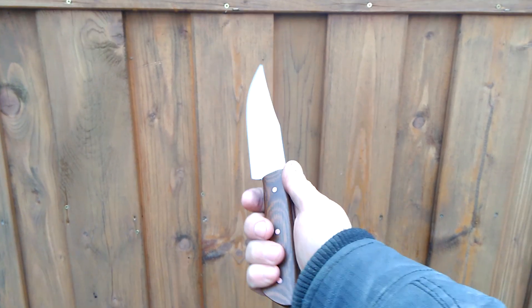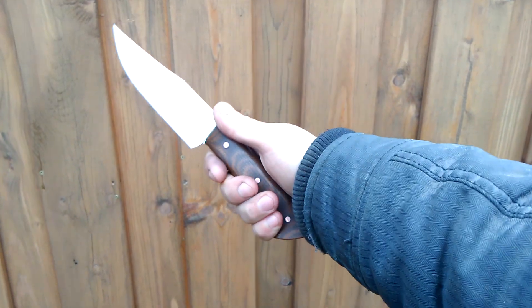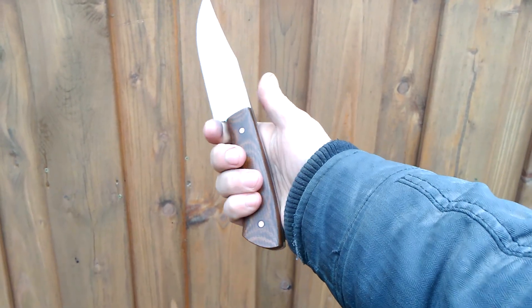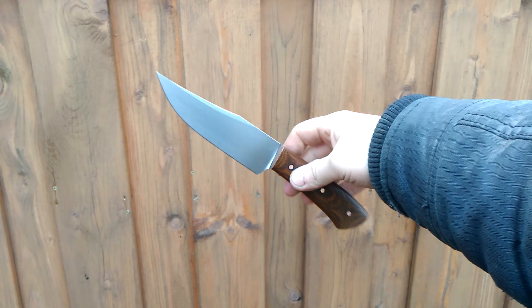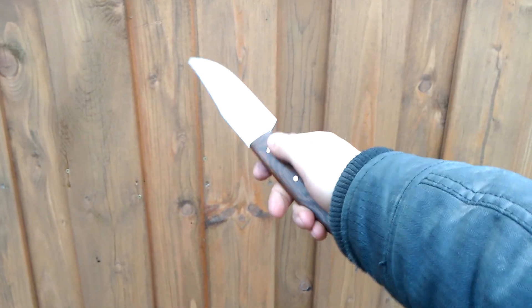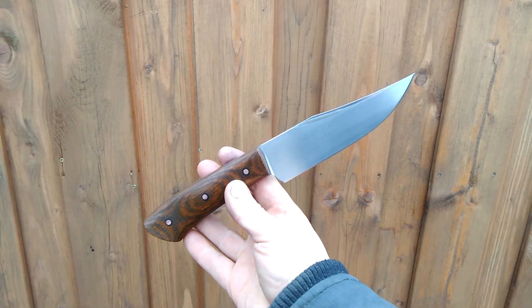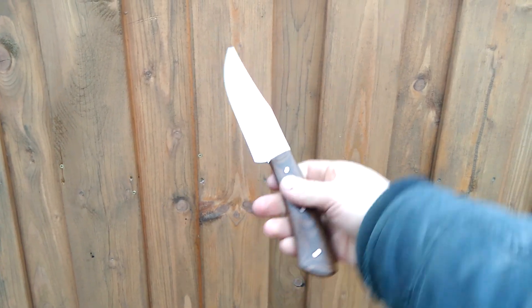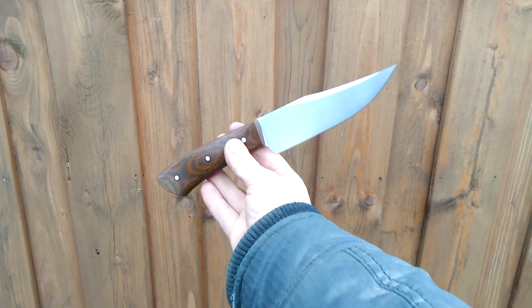I have medium-sized hands and it fits my hand just perfectly, and it still has some room for bigger hands too. Let's take a look at the sheath.